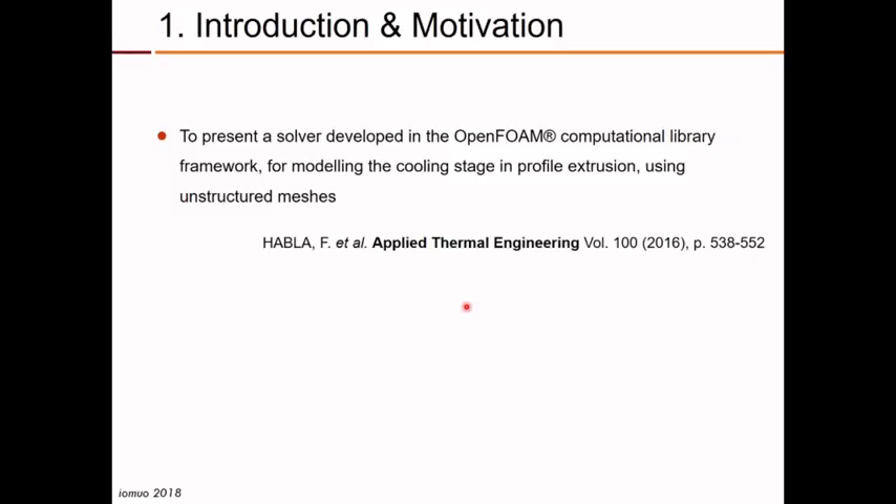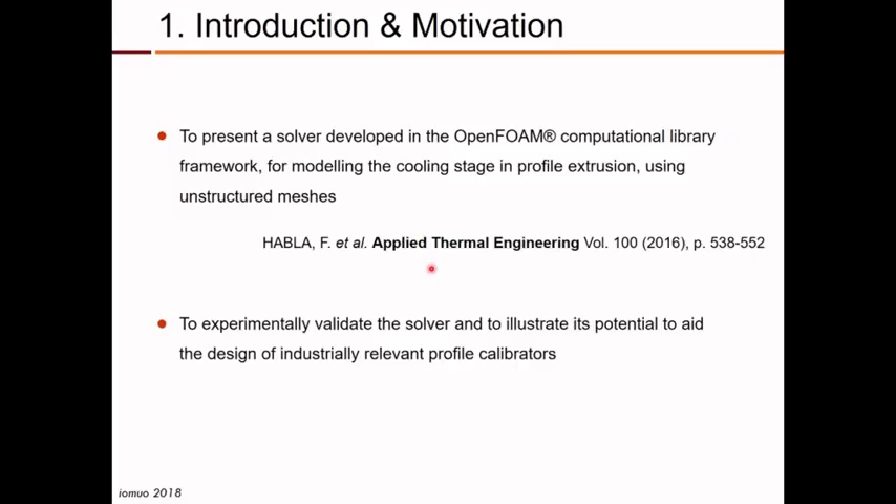In this presentation, I will briefly present a solver that was developed previously in the OpenFOAM computational library framework. This was already published in a paper in Applied Thermal Engineering, so you can see all the details there. And then I will experimentally evaluate this solver and illustrate its potential to aid the design of industrially relevant profile calibrators.